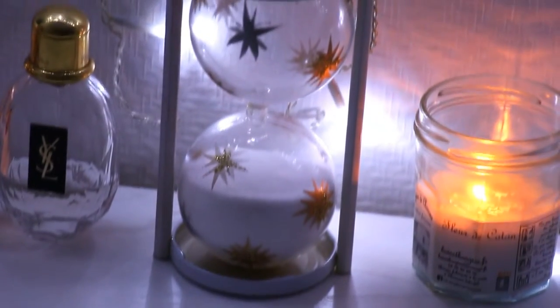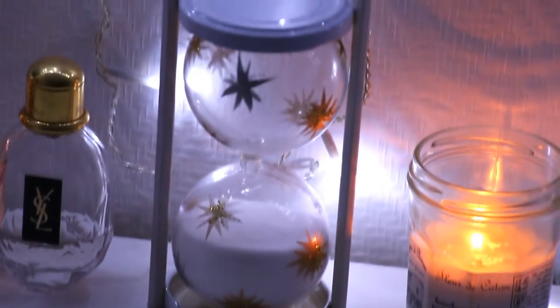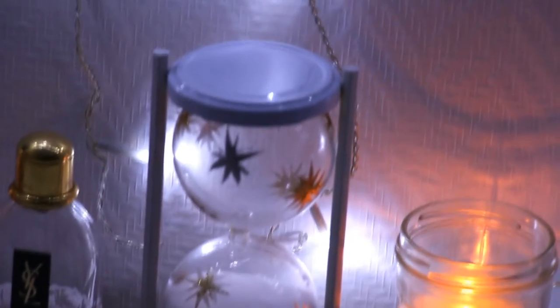Hi guys! Today we're going to make a Christmas decoration — very easy to do and so cute — an hourglass.